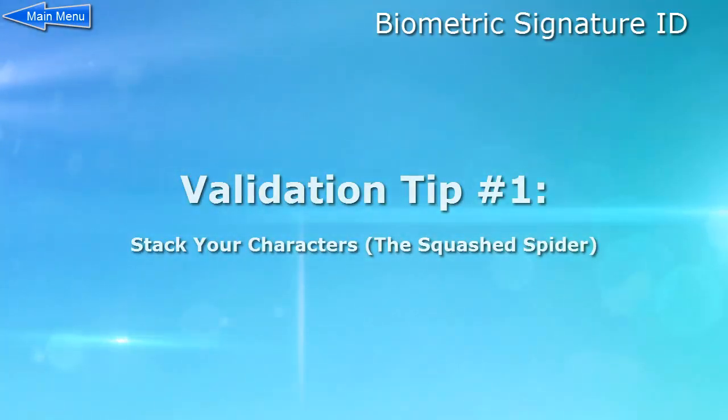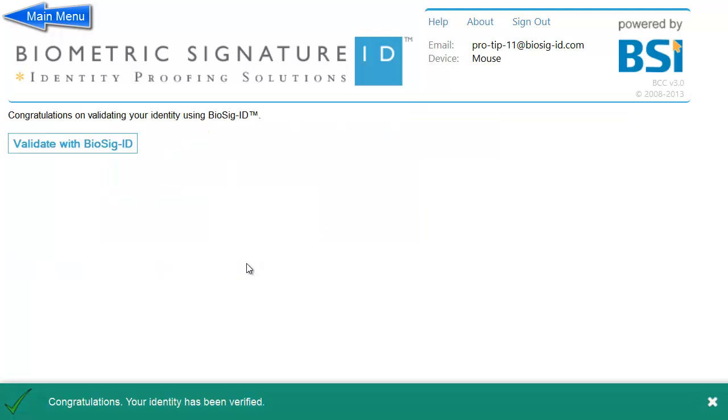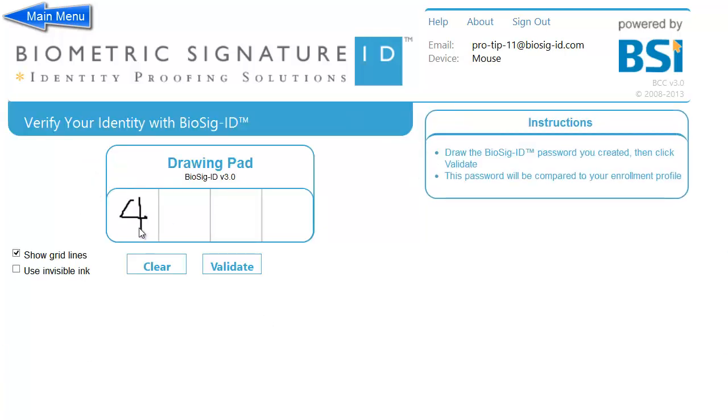Validation tip number one: Stack your characters one on top of the other to disguise your password. While order, direction, and speed are all important to your password, the location where you draw it is not. Just keep drawing in the same spot, and the result will usually look like a squashed spider.